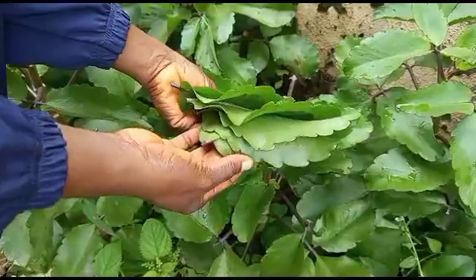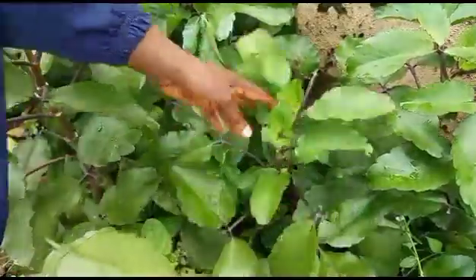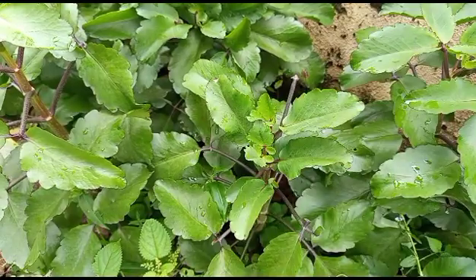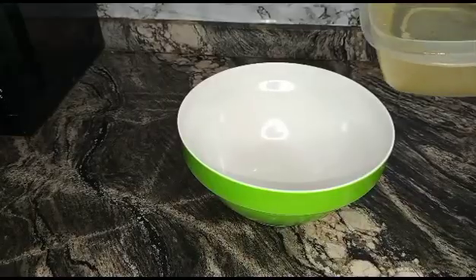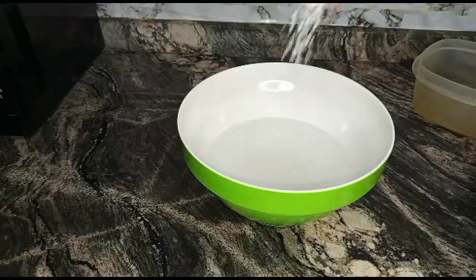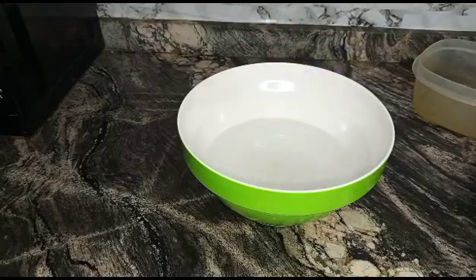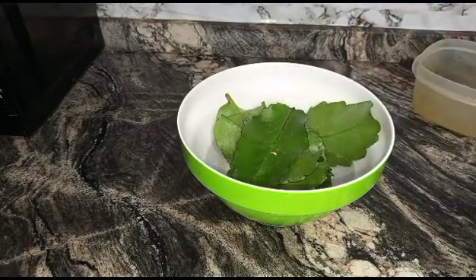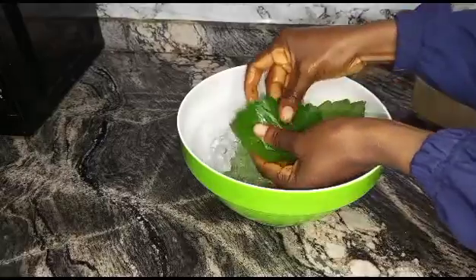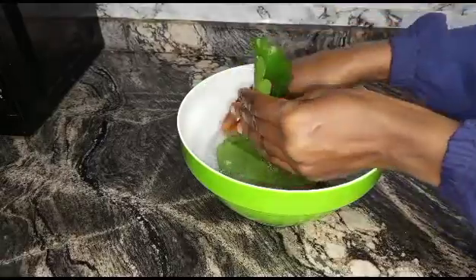Here we are getting some leaves out of these plants to make the concoction. After plucking out the leaves that we need, you will wash thoroughly. We're adding some salt because of the microbes attached to the leaf from the outside, so you wash thoroughly and rinse before we proceed.